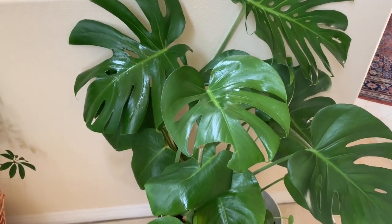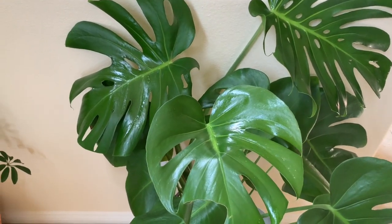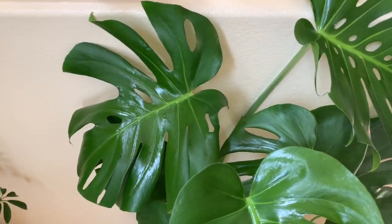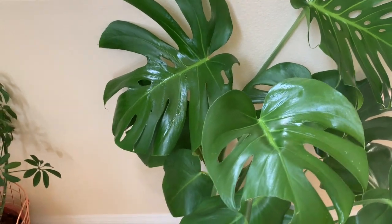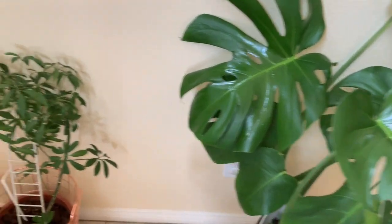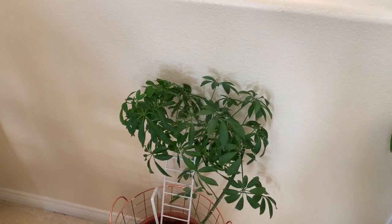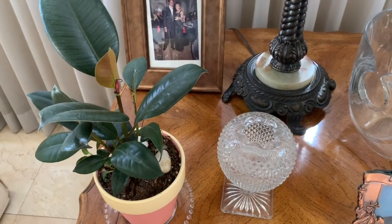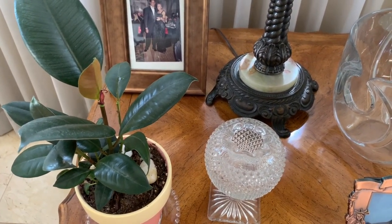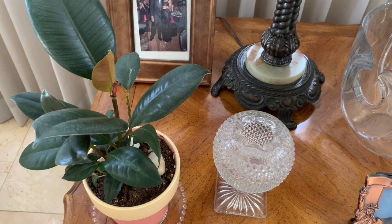Another really easy care plant is this Monstera that I've had for approximately one year. It has really grown — the leaves, as you can see, are so beautiful. They are really the statement piece here in this former living area. Right beside this Monstera is an umbrella plant; it's one of two that I have. This is the smaller version and you'll see the other one in just a few more minutes. On this end table is one of my favorite plants — the rubber plant. It's fairly small and pretty new, but it's growing nicely and another easy care plant.